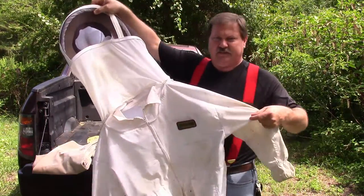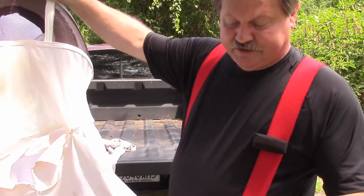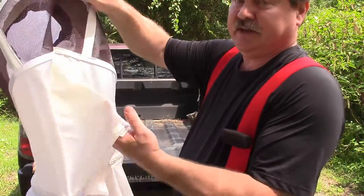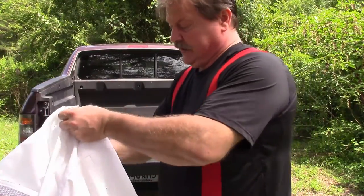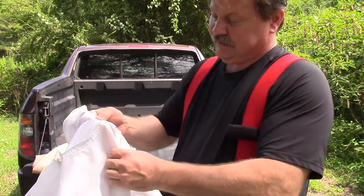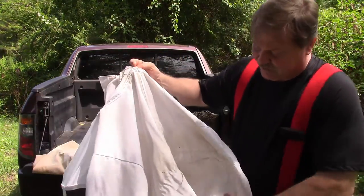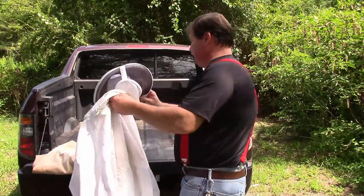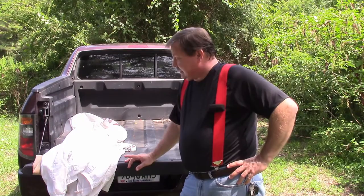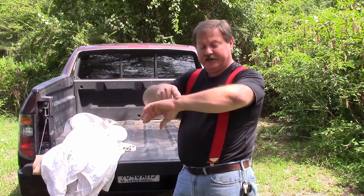And the jacket. This is not very comfortable stuff at all. It's just as heavy as those Carhartt jeans. The neck part around the veil is fairly breathable, but this is fairly heavy cotton. And still yet, just a couple of weeks ago, I managed to get stung through that sleeve and my glove on this hand twice. They got me right here and right here.